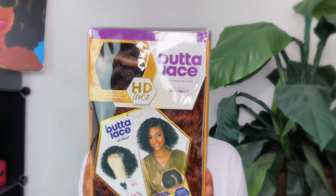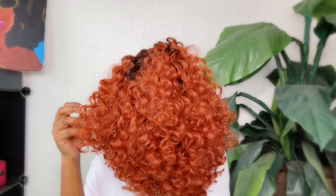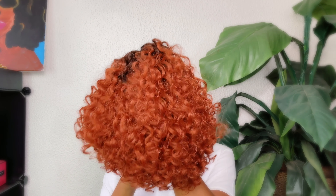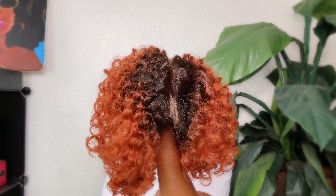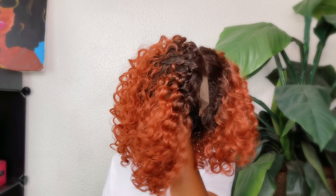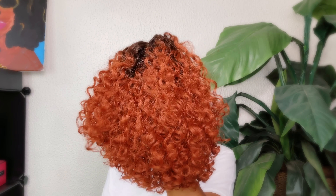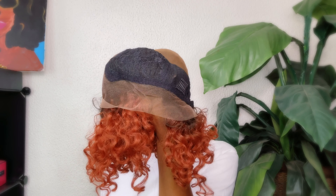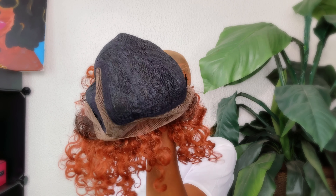Hey guys, welcome back to my YouTube channel. In today's video I will be trying on the Sensational Butter unit. I got her in color T4/copper and she is ear-to-ear lace, a wide part, pre-plucked and heat safe up to 350 to 400 degrees. She also has two combs on the side and an adjustable strap in the back.